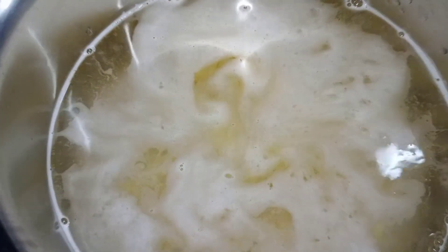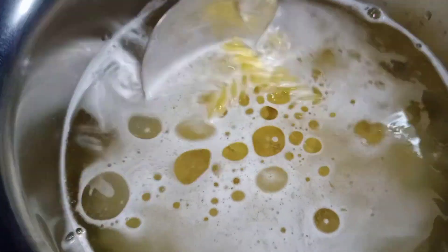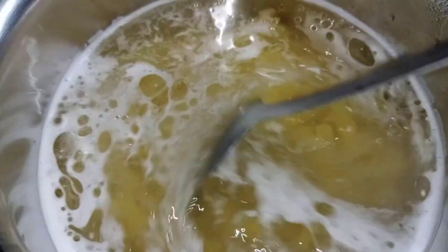Add salt to taste and one teaspoon of oil. Cook it for 8 to 10 minutes.